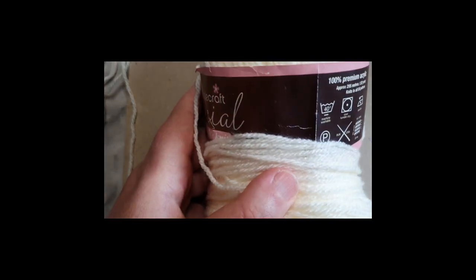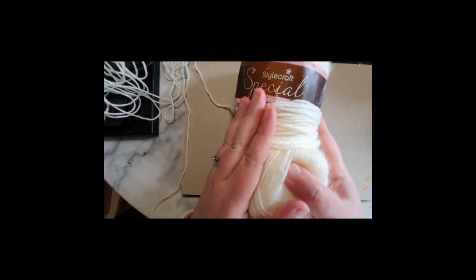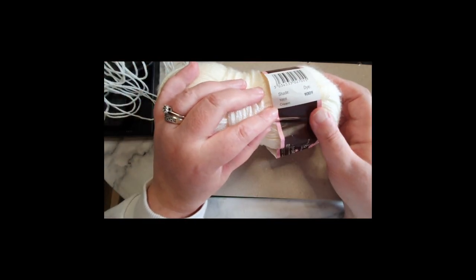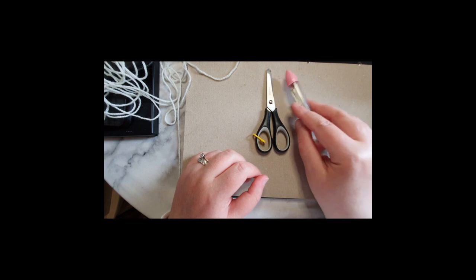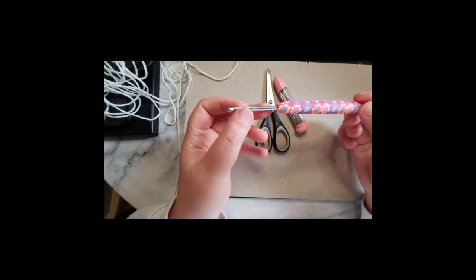Hi everybody, I hope you have enjoyed the pictures of my triangular shawl - that is today's tutorial. So without further ado, I'm going to be using Stylecraft Special DK, it's a three-weight yarn in the shade cream. I have a pair of scissors, a stitch marker, darning needles to weave in my ends, and for today's tutorial I will be using a four millimeter crochet hook.